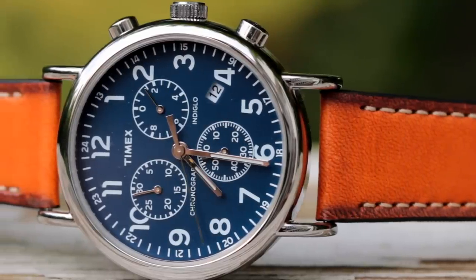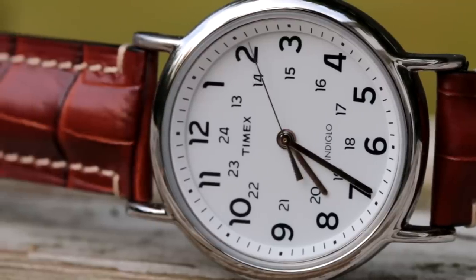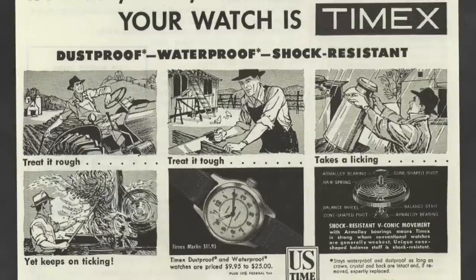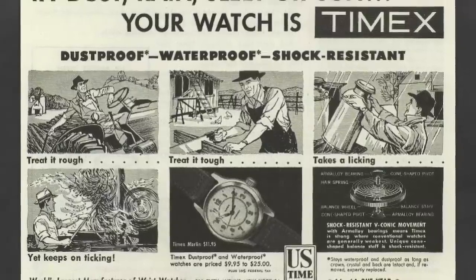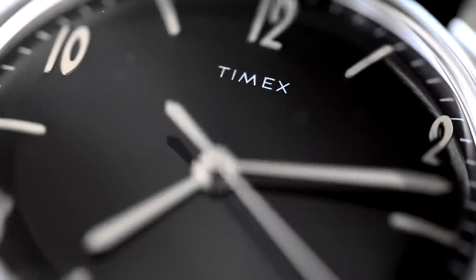Timex is just one of those brands that I really like in terms of what they offer — great looking watches for affordable prices, but on top of that they're also a brand with a great amount of history. And all this said brings us to our video for today. My name is Teddy Baldassar and we're going to be looking at one of my favorite watches that Timex has ever produced: the Timex Marlin, and this specific version is the Timex Marlin Blackout Edition.